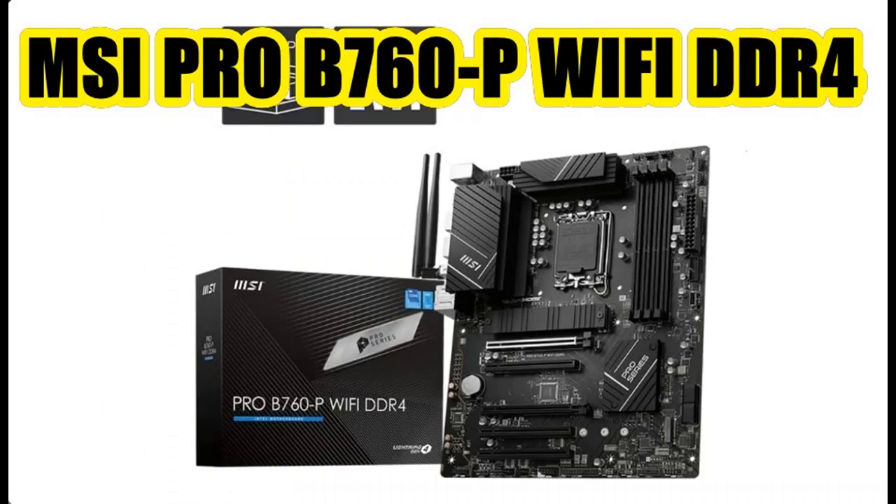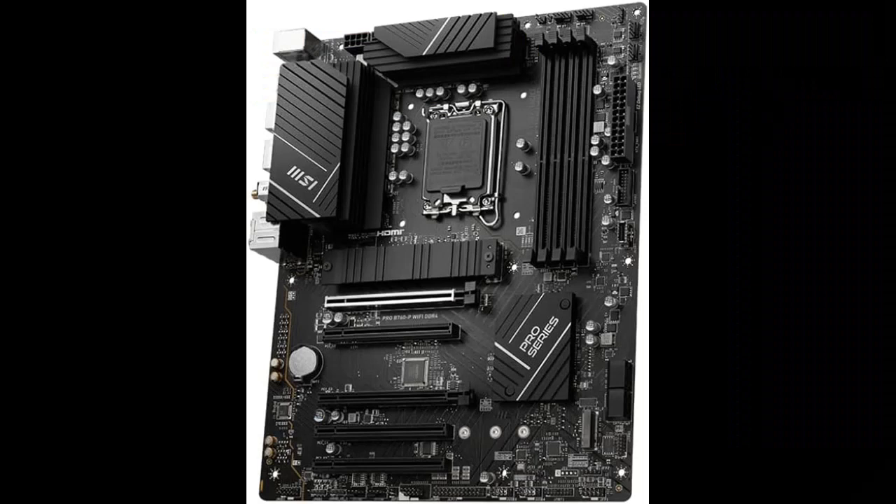The strengthened M.2 thermal solution helps keep the M.2 SSD safe and ensures incredible performance. Doubling over the previous generation, the bandwidth of the X16 interface can reach 64 gigabits per second.